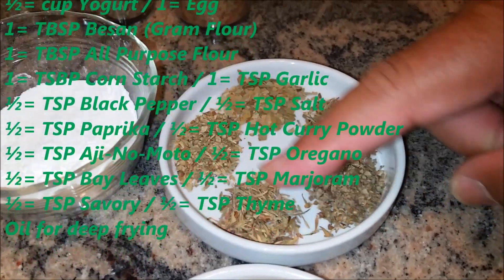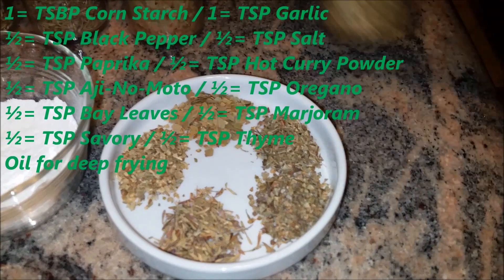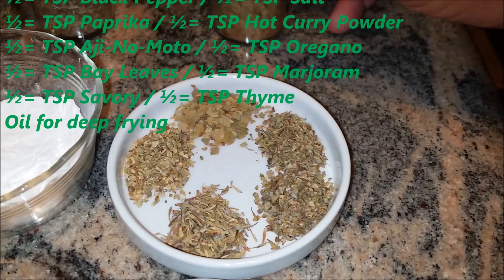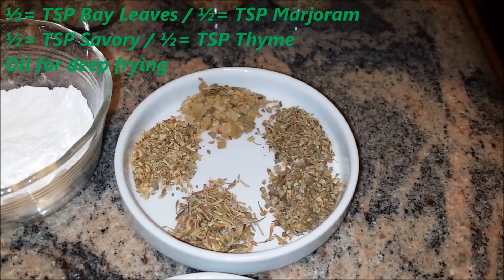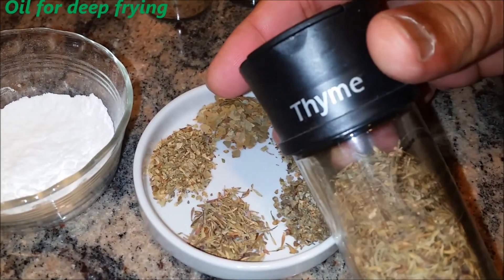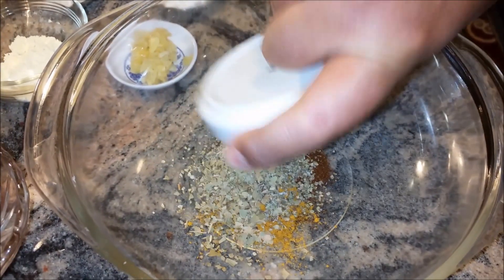I'm going to use half a teaspoon of each of these spices, which are going to be oregano, bay leaves, marjoram, savory, and the last one thyme. I'm going to mix these together.